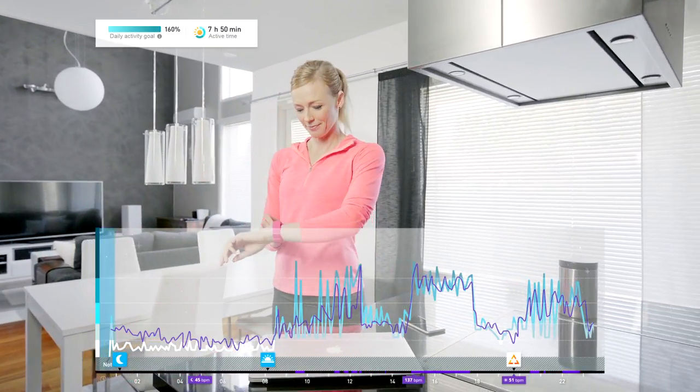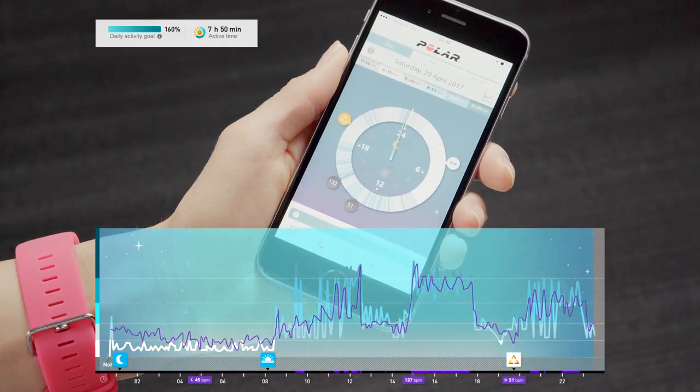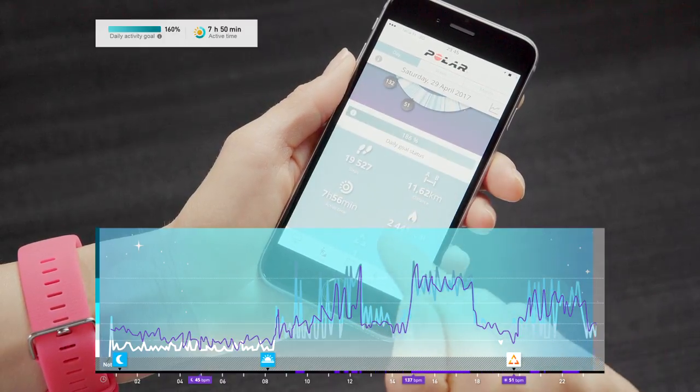The activity clock in the Polar Flow app shows your daily activity and how it spans throughout the day. The darker the blue color is, the more active you have been.